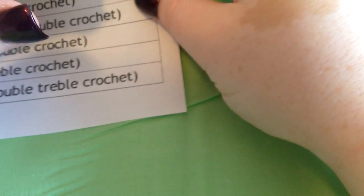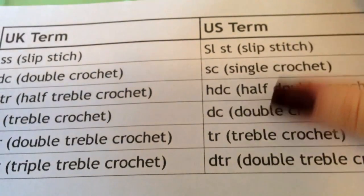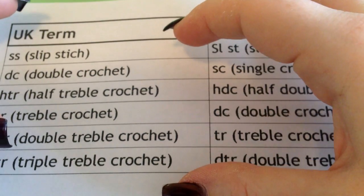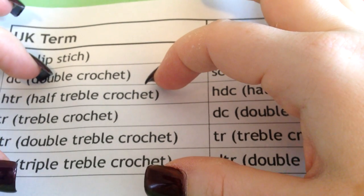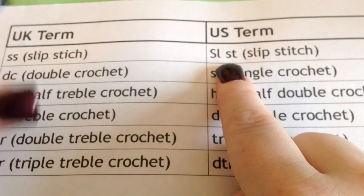Sorry about my allergies today. Next thing: first terms. If anybody's ever crocheted or knitted, there are terms you need to learn, especially when reading a pattern. When you first read a pattern you're like, oh my god, this looks like gibberish. But once you break it down and know what each term means, it's almost like a different language — once you learn it, you're fine. I've printed out a chart with the UK and US terms.